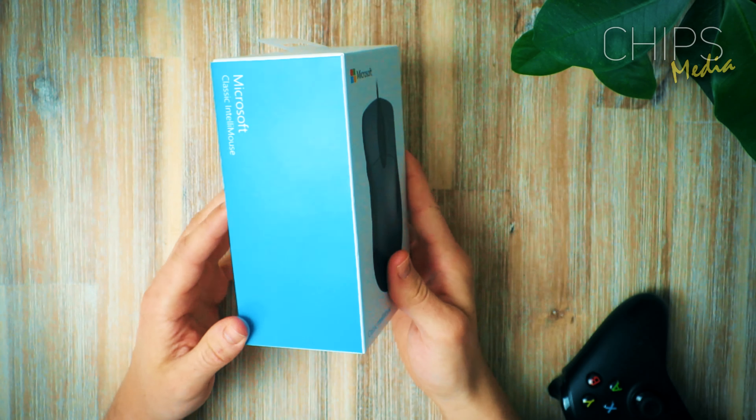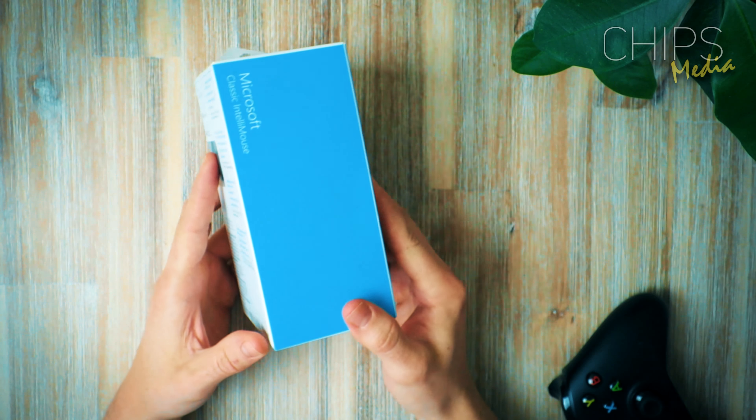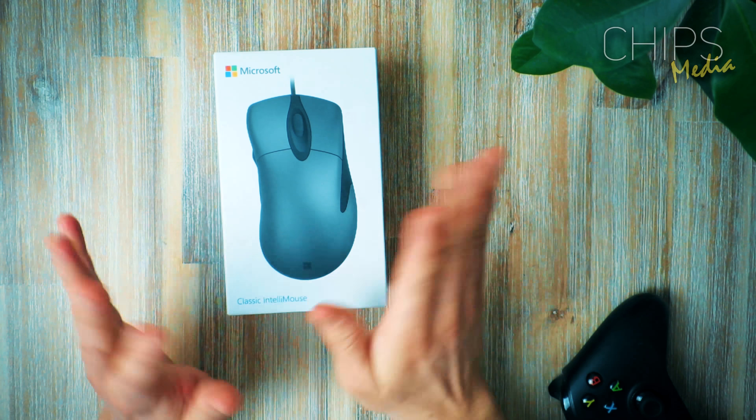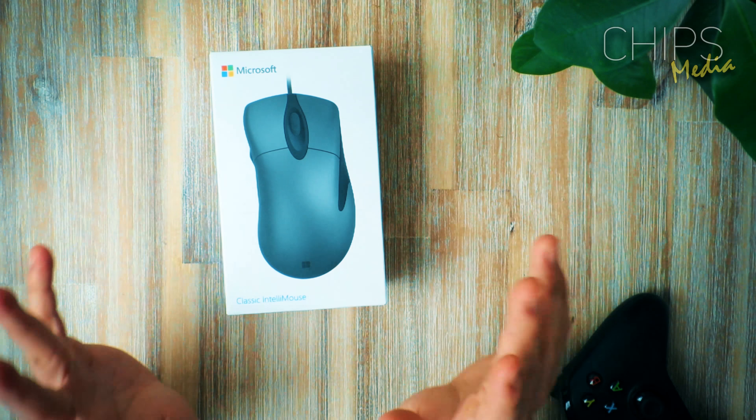I don't know if you could tell from my voice, but I'm psyched — I'm psyched as hell. Look at that shiny, slick bluish color right there, guys. There's no time to waste here, so let's get started.